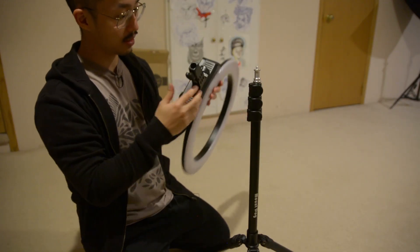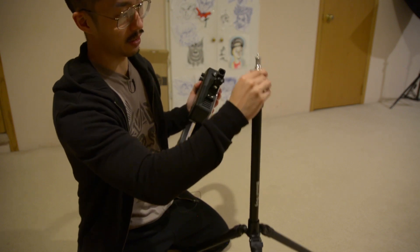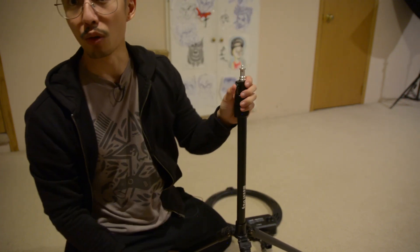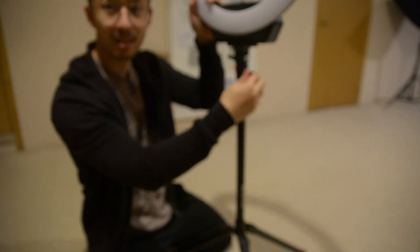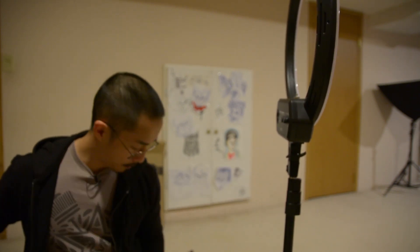It also comes with a phone adapter, but I'll test that another time — let me know in the comments if you want me to test it. A lot of these ring light companies come from the same place, but there is a little difference here: they have little knobs and you can extend the length. These do feel a little bit more firm. The mechanism across all boards is a little flimsy — I'm not sure about long-term wear and tear.